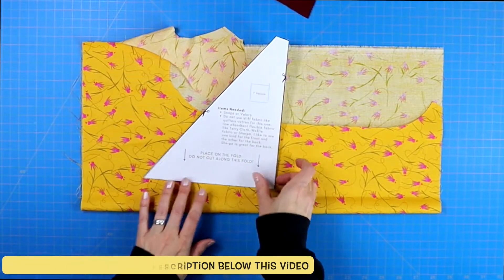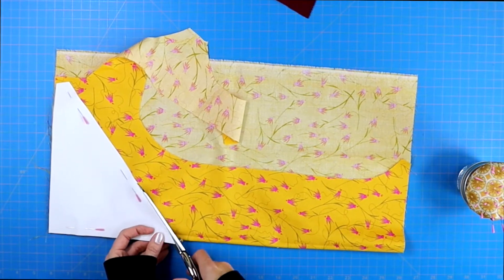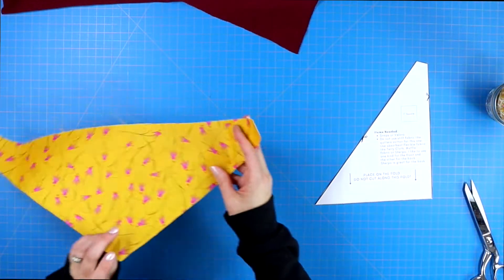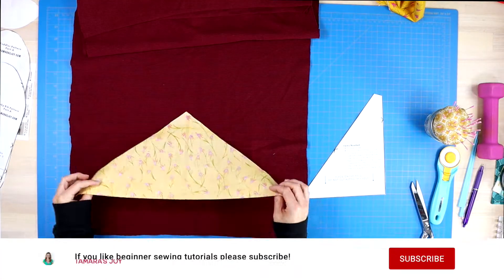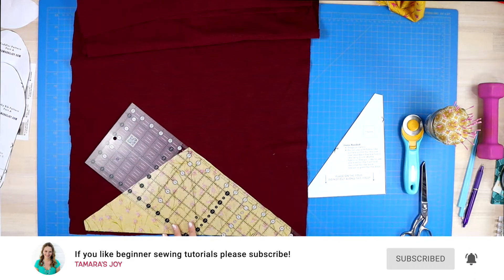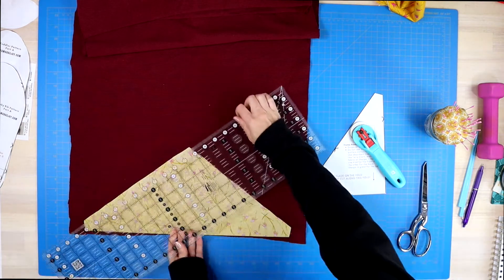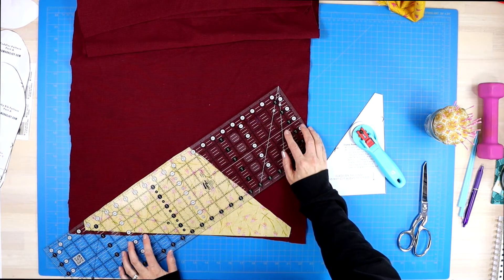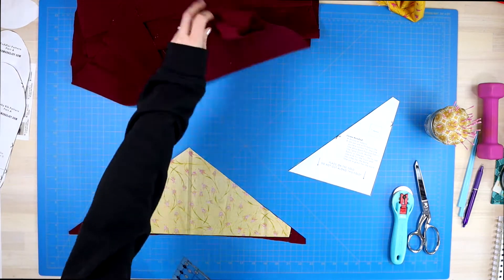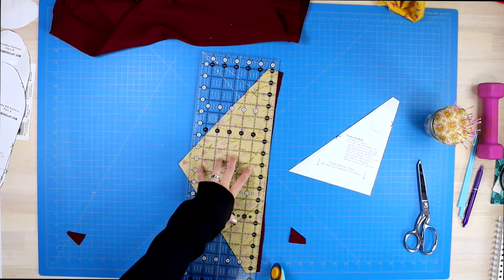Take the pattern piece and lay it along the folded edge of your cotton fabric, pin it, and then cut out your first pattern piece. You can cut out both your front and back fabric using that same method. But because we're working with more flexible, loose fabric, I actually find it easier to just take my first cut-out pattern piece, lay it right sides together on top of my backing fabric, and then use my rotary cutter and ruler to cut around those straight edges.